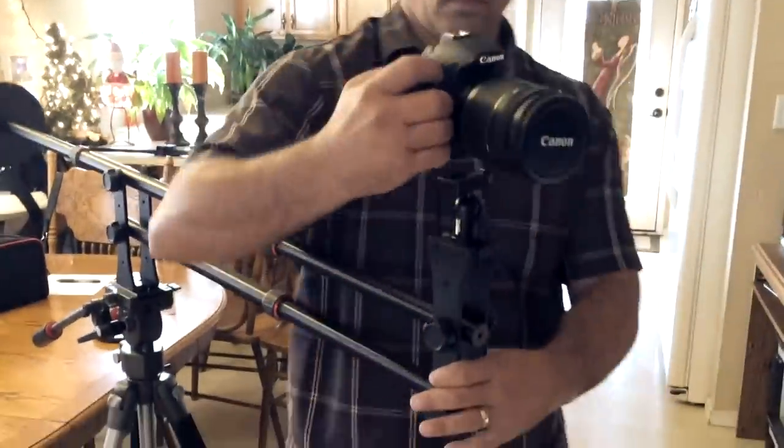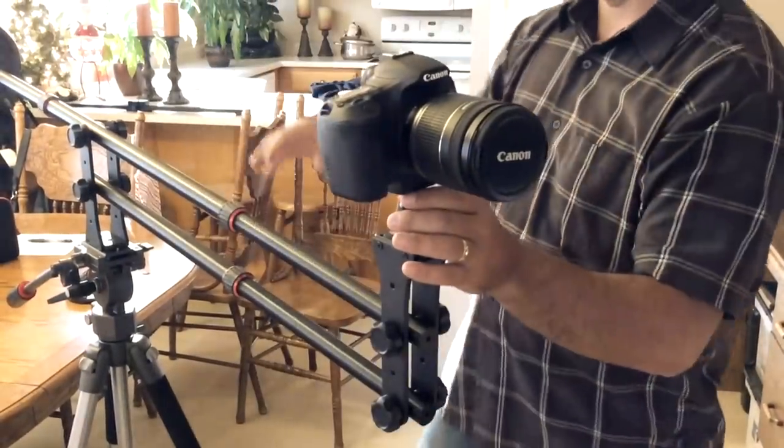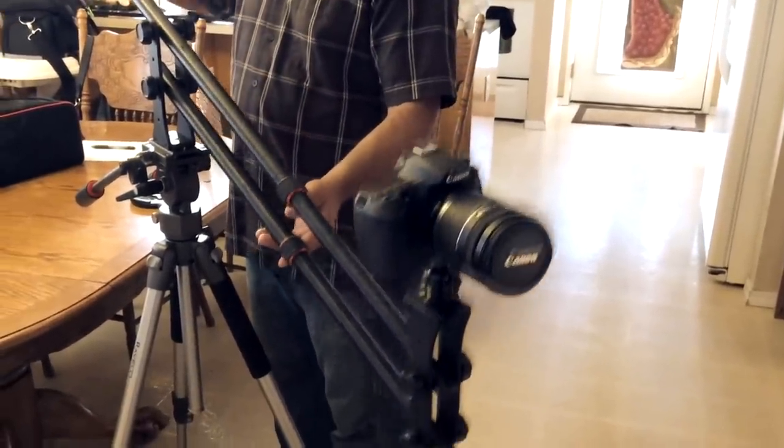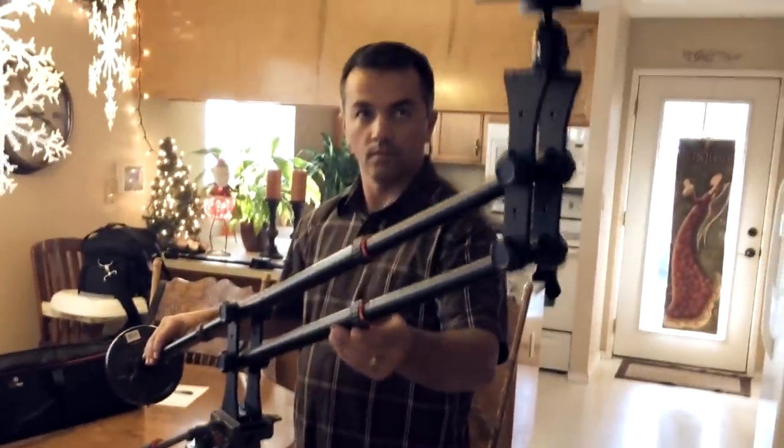To attach the camera, it's pretty simple. This is where the quick release plate on the ball head really helps out — attach it nice and easy.